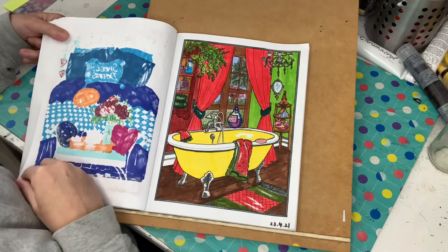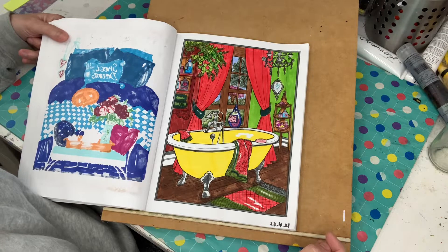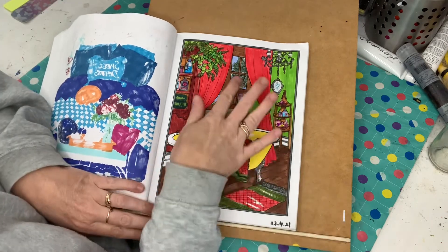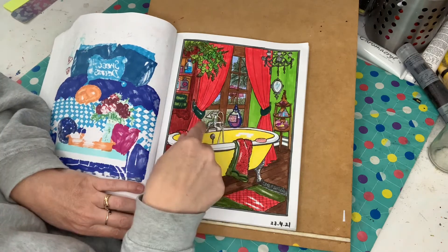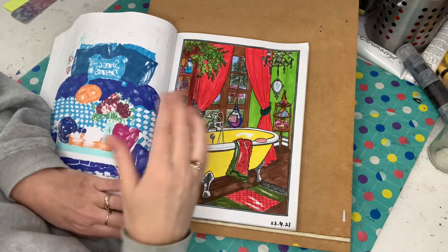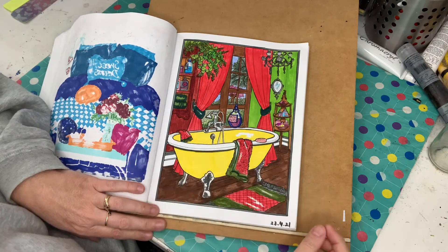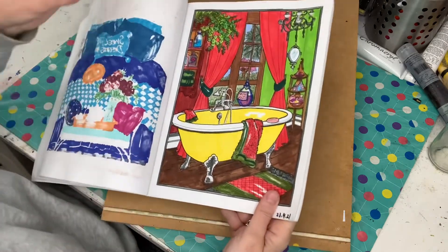This one was done on the 23rd of April. Again, it's markers and watercolour in the background. I think that really worked well because the watercolour and pencil in the background is kind of like it's not the focal point — it's really pushed back because it's a lighter, more faded colouring than the bright markers. So I think it works well to show how bright the room is.